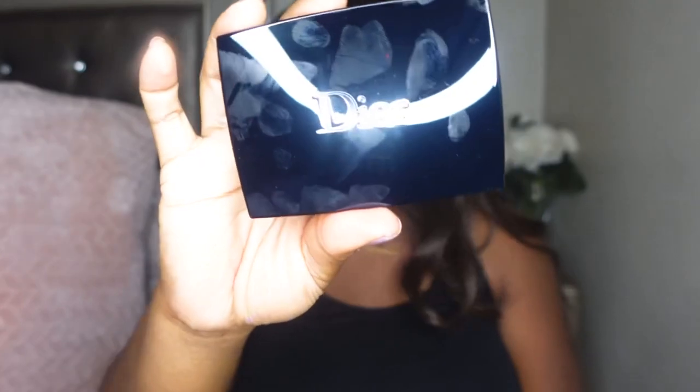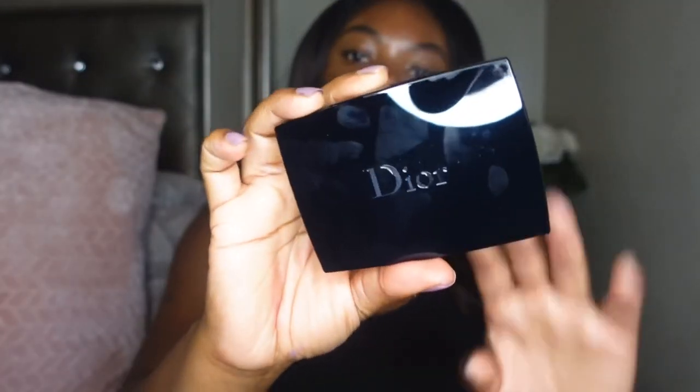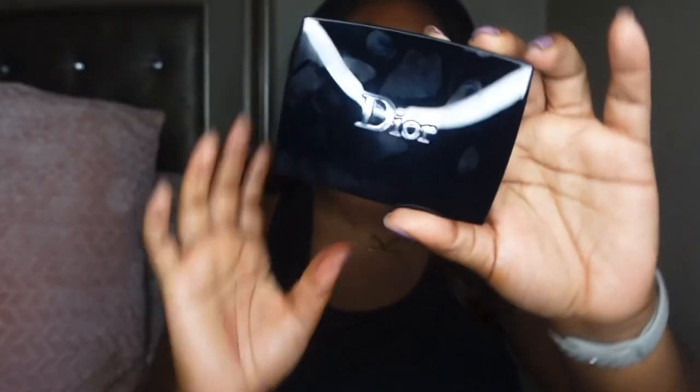Hey y'all, welcome back to my channel. Today I'm here with a new video and we will be trying out the new reformulated Dior Forever Natural Velvet Powder Foundation. This is what the packaging looks like — sorry about the handprints on it. I believe this has just been reformulated with cleaner ingredients.